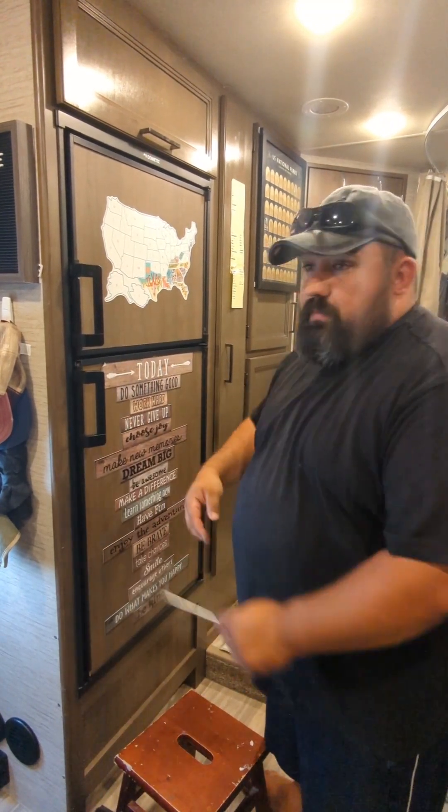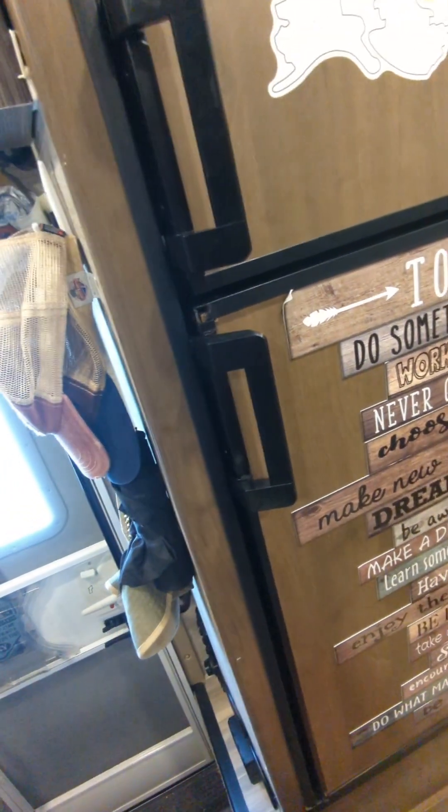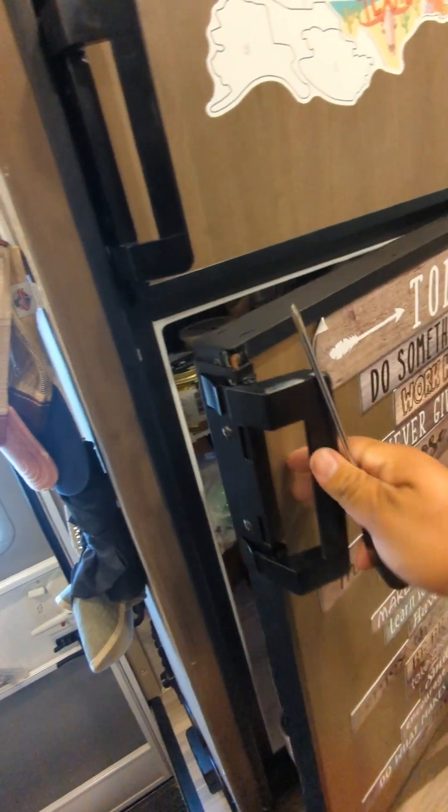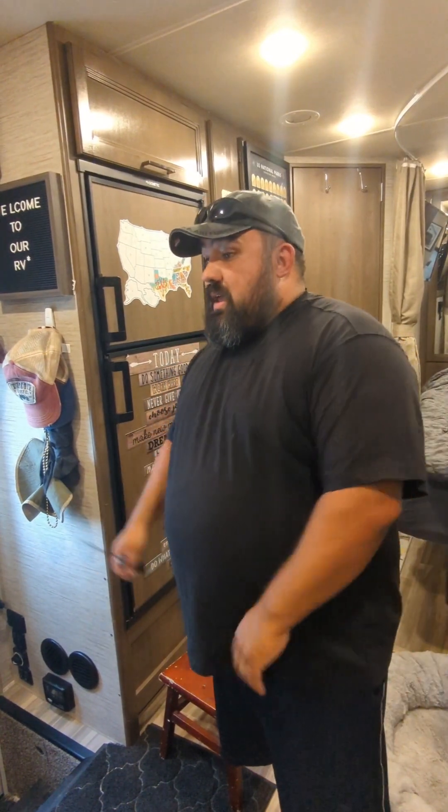A small clip broke during the process but it doesn't affect the function of the fridge, so I'm not stressed about that. Now I have a functioning fridge. We just got back to the house after getting everything set up, so I'm going to take the day and relax — maybe tackle fixing that clip another day.